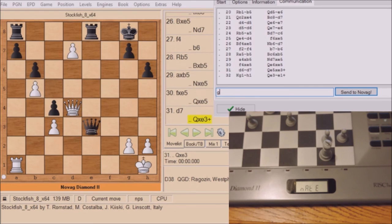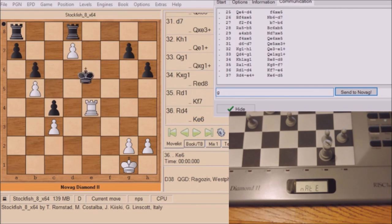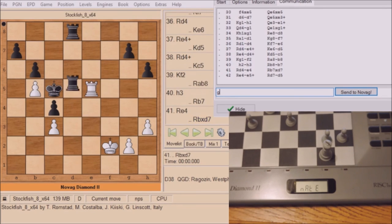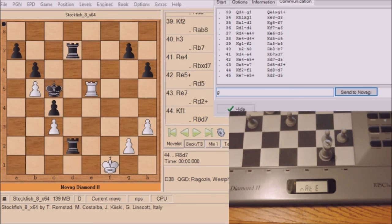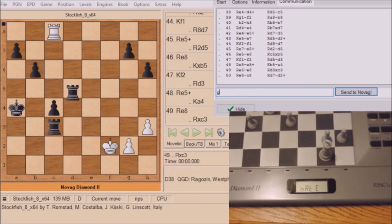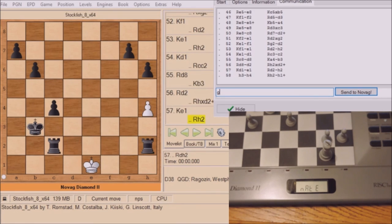I've only played Stockfish at two seconds a move — it's playing at maybe around 2300 ELO. Novag at two seconds a move is playing maybe at 1500 to 1600 ELO. So there is a difference because of the technology. I thank you for watching this video, I hope you got a lot out of it. Goodbye for now.